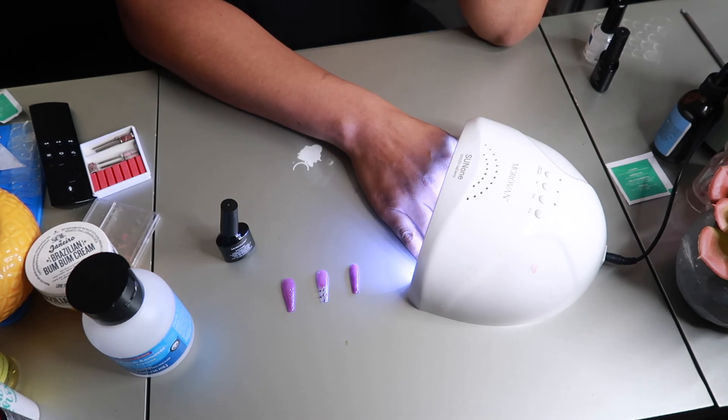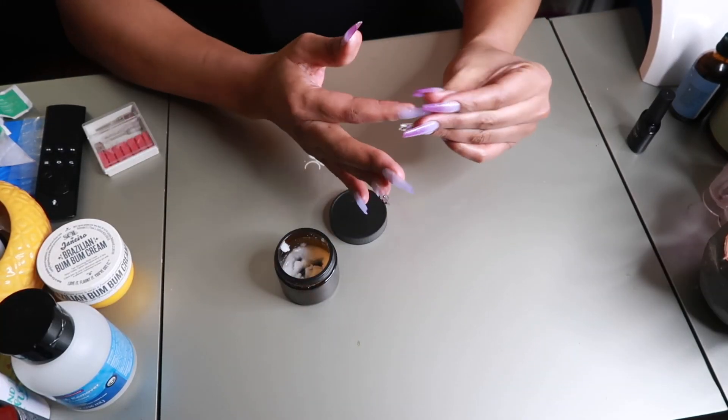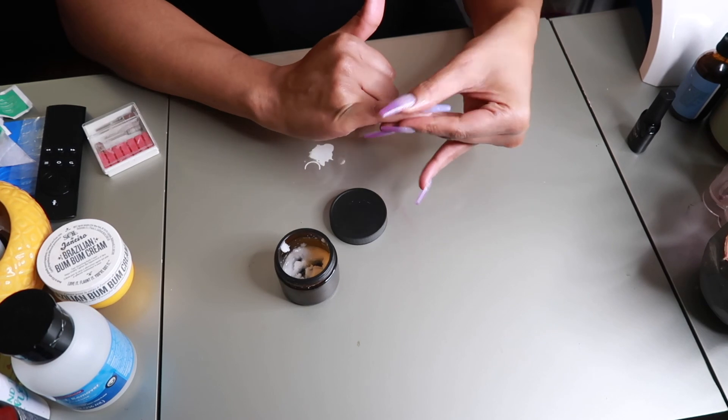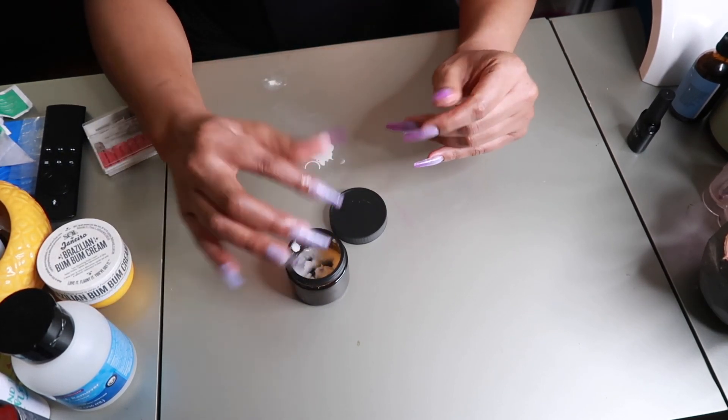Let me know — drop a comment if you use this method or if you're going to try this method, because these nails are locked and secure, they are not going anywhere. I don't have any cuticle oil but coconut oil does its job, so I'm just applying some coconut oil on my cuticles and hands so they don't look ashy when I show y'all the final look.